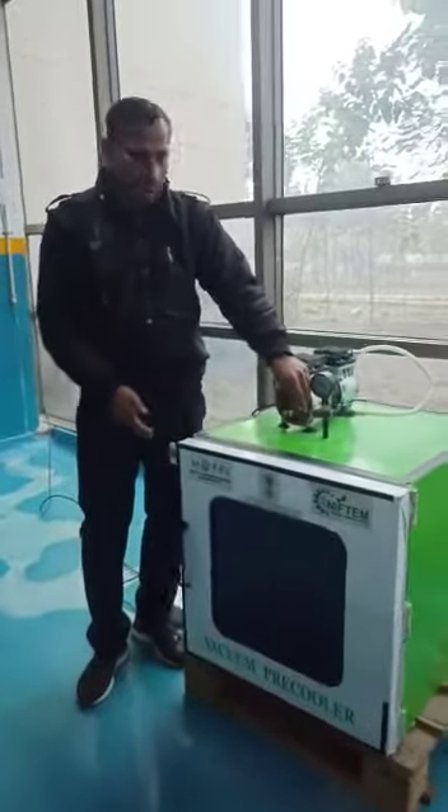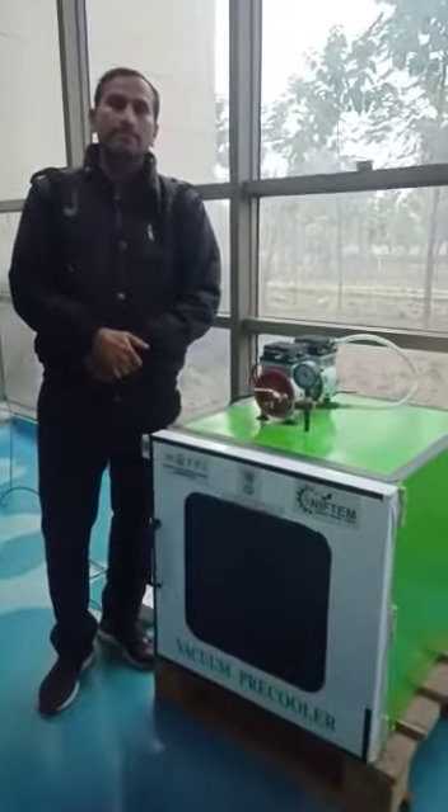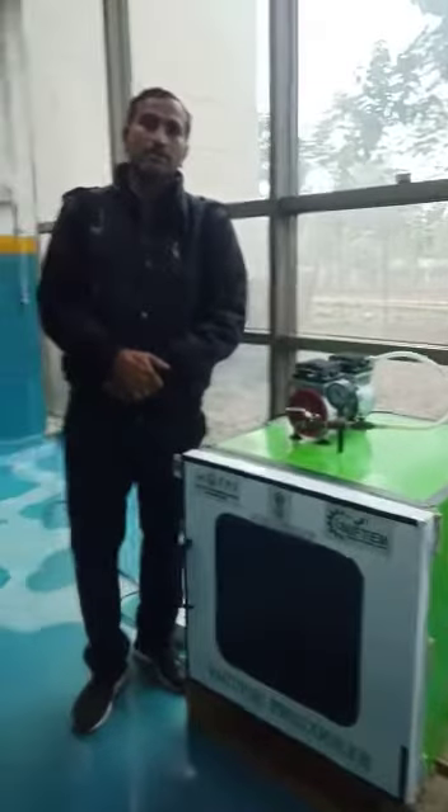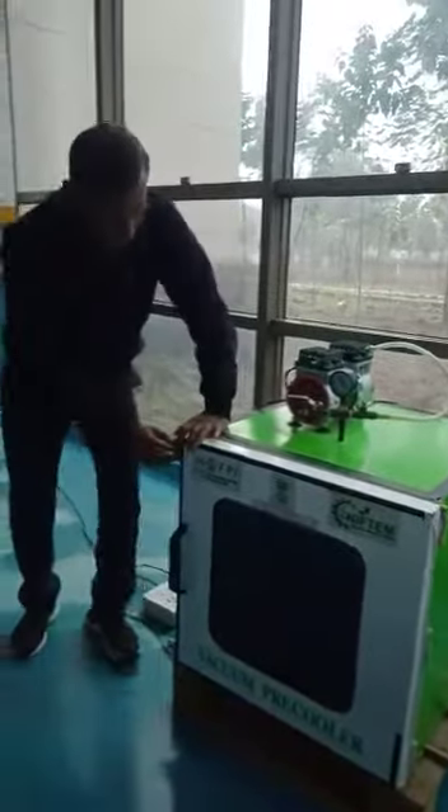We can enhance the shelf-life of perishable fruits and vegetables, especially leafy vegetables. We place the fruit and vegetables in a perforated or open-type tray. We place leafy vegetables and perishable fruits inside.